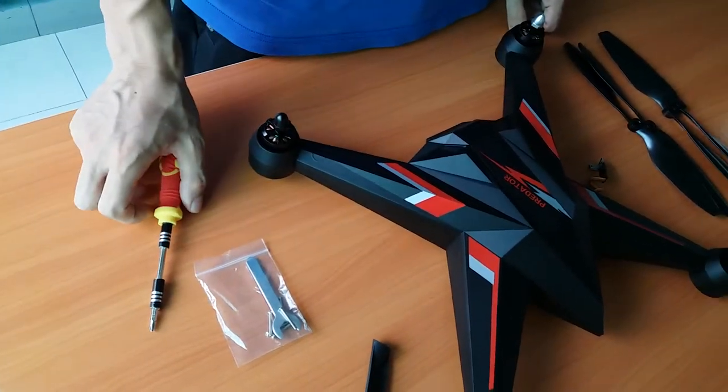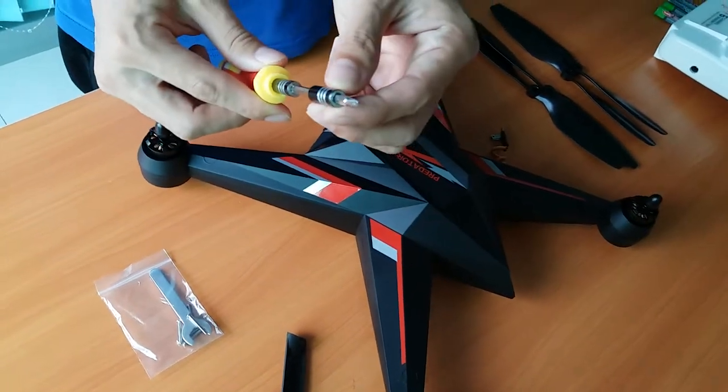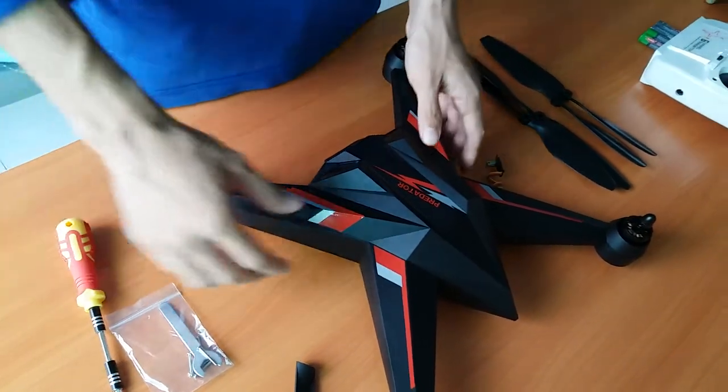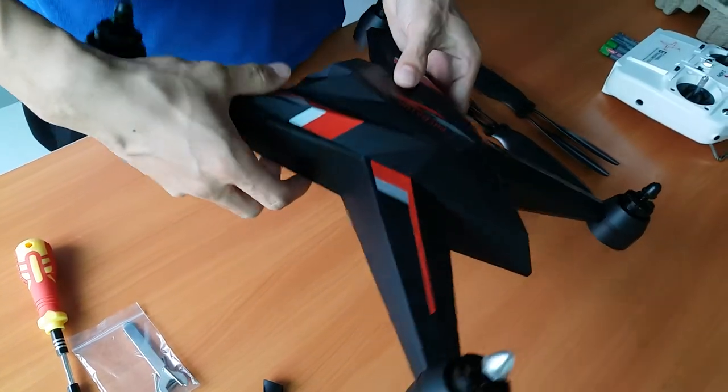These screws will be taken together in a package, along with the cross-head screwdriver. First, we will start to install the landing gear.